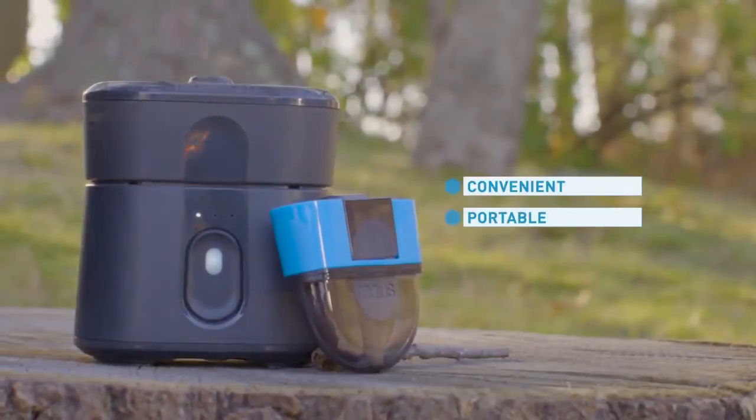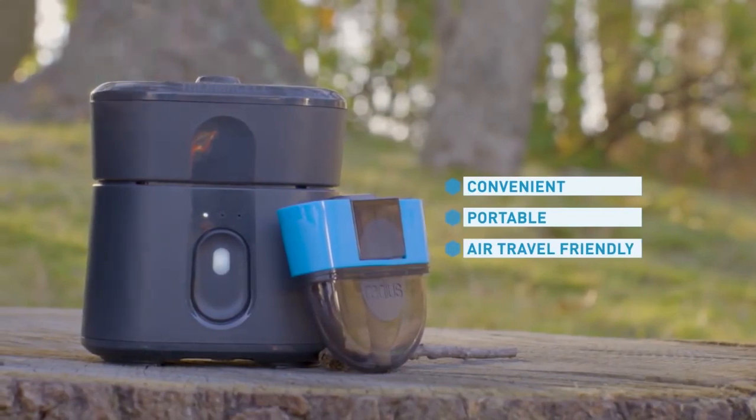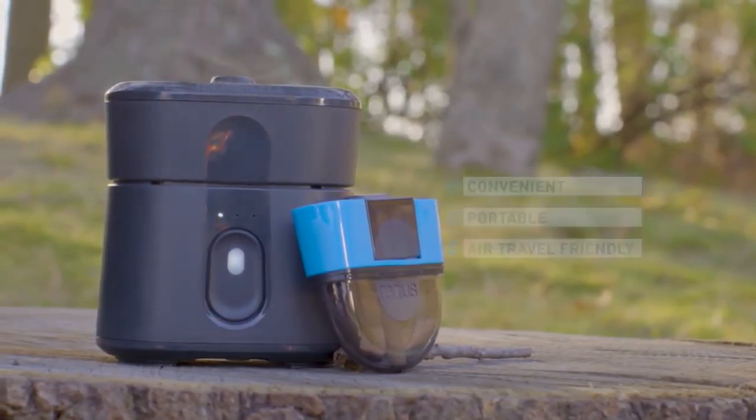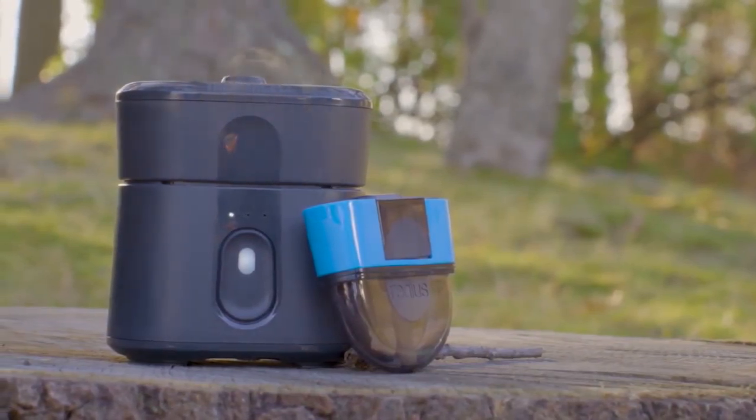Radius is convenient. It's portable. You can take it with you anywhere. And because it's lithium-ion powered, you can even take it on a plane. So on your next trip or adventure destination, you can take Radius with you.